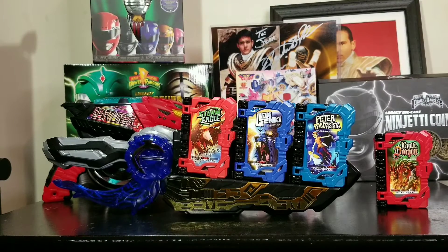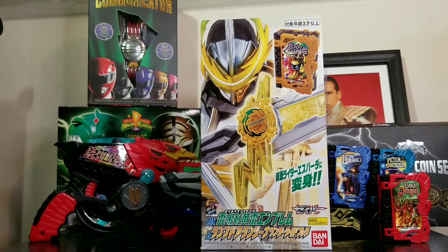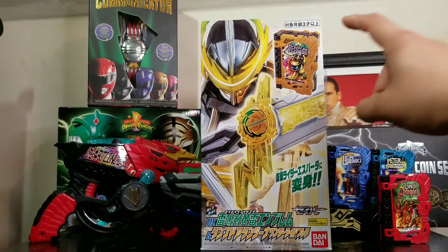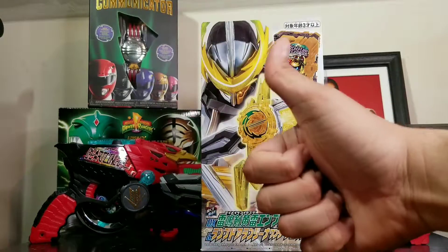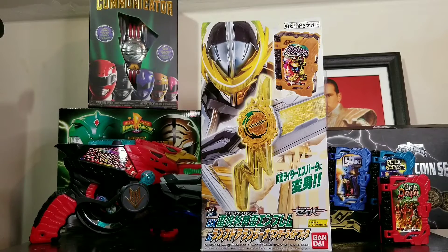That was so much fun to review. On the next video I will be opening up this Kamen Rider Saber series, Kamen Rider Espada — who is Kento, by the way. I will be reviewing his emblem and his Wonder Ride Book, Lamdo Alangina, which is basically Aladdin and genie in the lamp. Guys, I want you to follow me on Instagram right here. Also hit that thumbs up button, subscribe to my channel, hit that notification bell to be the first one to see my new content. I want to thank you all for joining — stay safe, stay clean, stay healthy, and I will see you guys in the next video. Peace out.